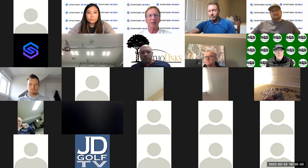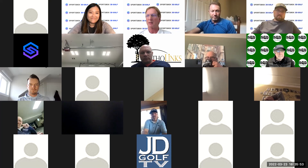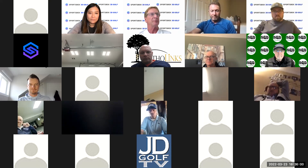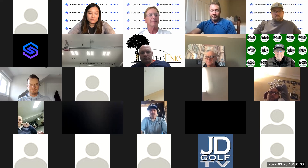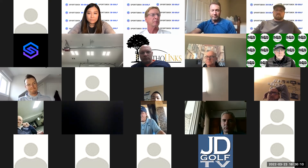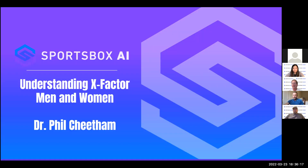Thanks, Stephanie. So as Stephanie mentioned, we're talking about the X factor. I'm going to talk about the principles — the theory behind it — and look at the differences between men and women and some of the numbers, which are extremely interesting. First, let's give a definition.